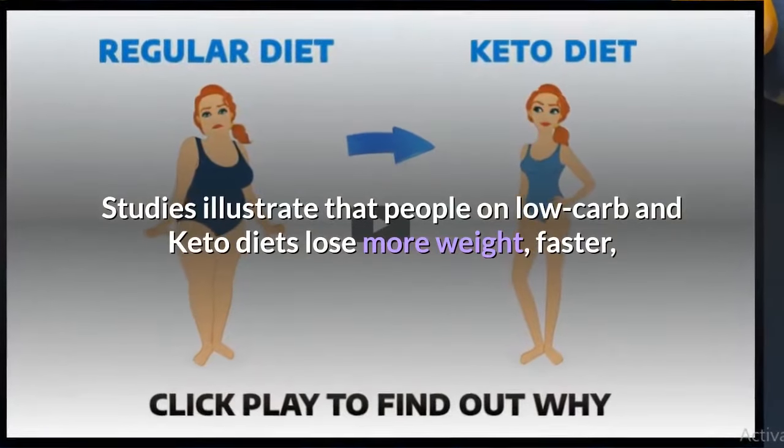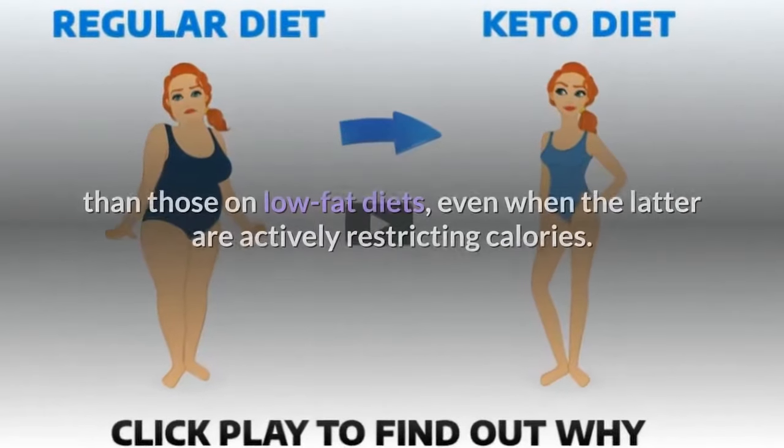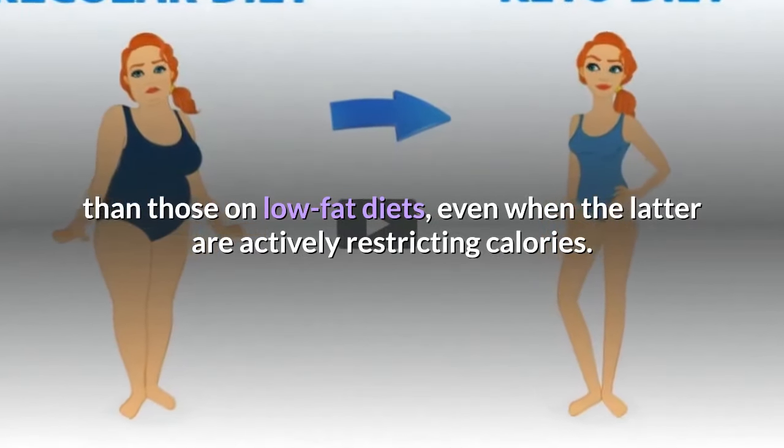Studies illustrate that people on low-carb and keto diets lose more weight, faster, than those on low-fat diets, even when the latter are actively restricting calories.